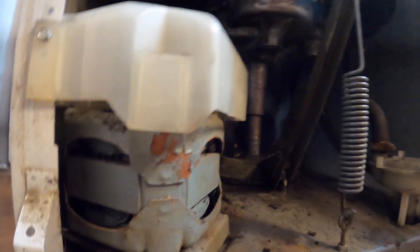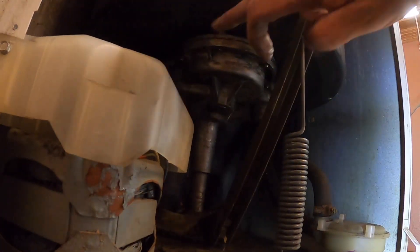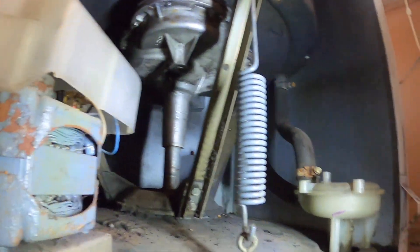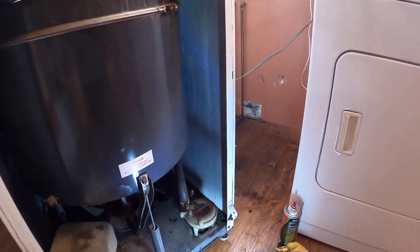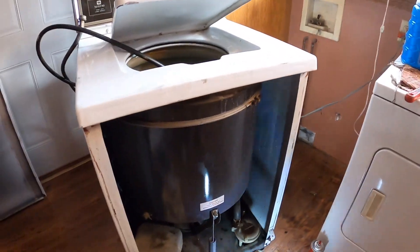So that's good — nothing leaking there. So we're going to clean up the floor with all the oil spill over there, bundle it back up, put it back together and test it out.